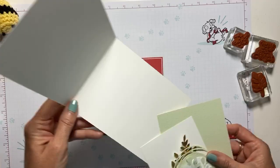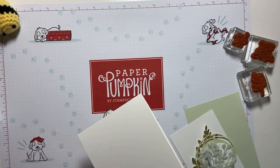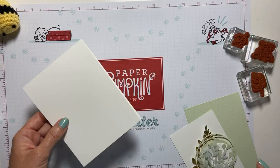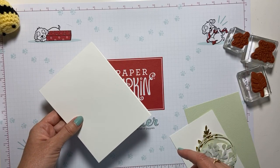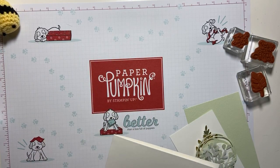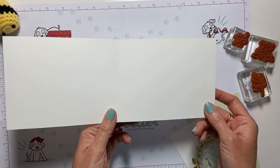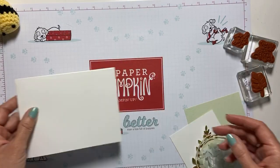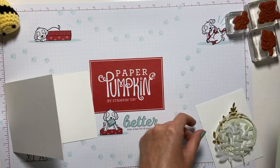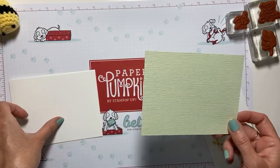I have a piece of thick Whisper White cardstock — my computer hung up but it's back now. How is everybody today? The cardstock is 11 by 4 and a quarter inches. All measurements can be found over on my blog at www.makingmemorieswithmichelle.com.